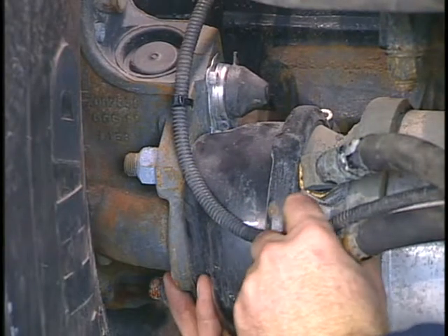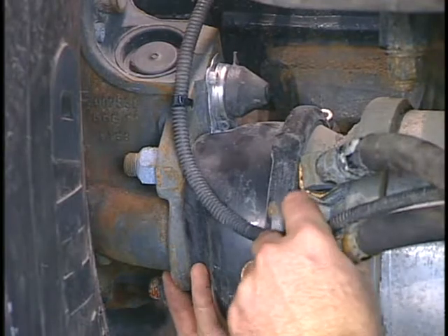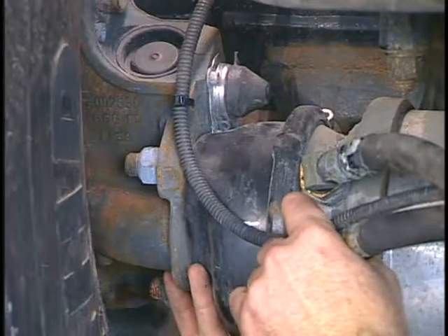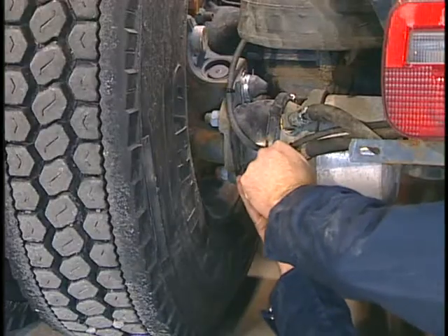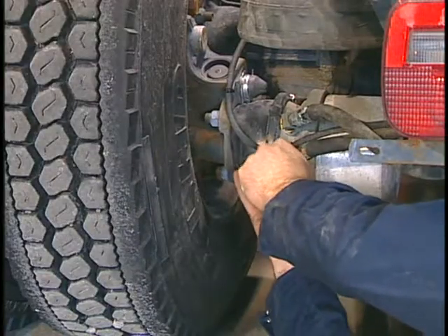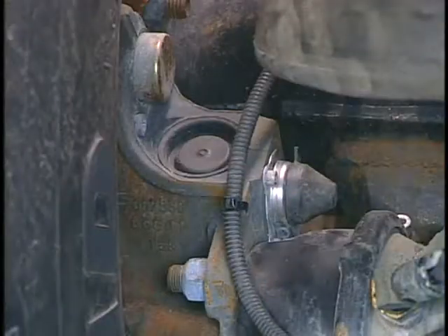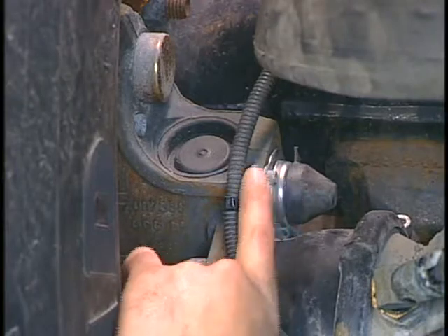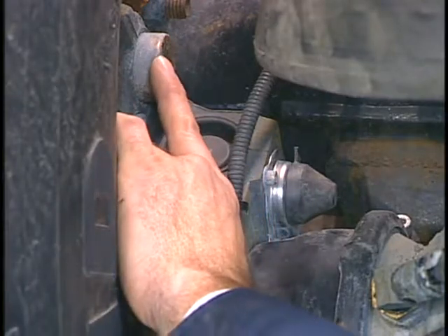To check for ease of movement, push and pull the caliper fully outward and inward. The movement should be slight but noticeable. You may also hear a clunk as the caliper moves and the disc pads contact the rotor. Next, verify that the adjuster cap and the guide pin covers are all securely in place.